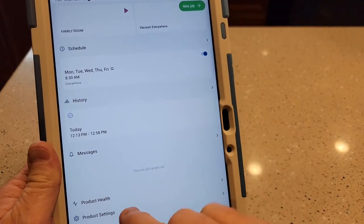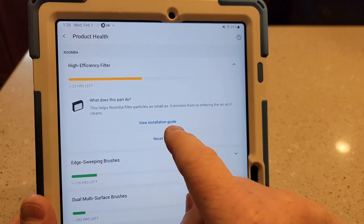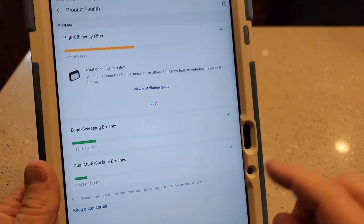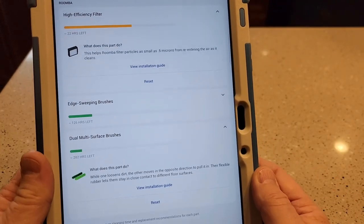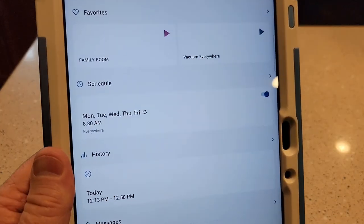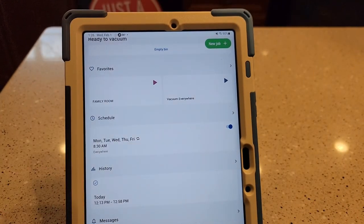Under Product Health, there's info about the filter inside the Roomba — it tells you how many hours are left on it and even has an installation guide. You can shop for accessories like edge sweeping brushes and dual multi-surface brushes and see how many hours are left on those too. I've got mine set on a schedule — Monday through Friday it starts at 8:30 in the morning and cleans everywhere. Having it on a schedule is how you keep your house really clean because it's constantly vacuuming.